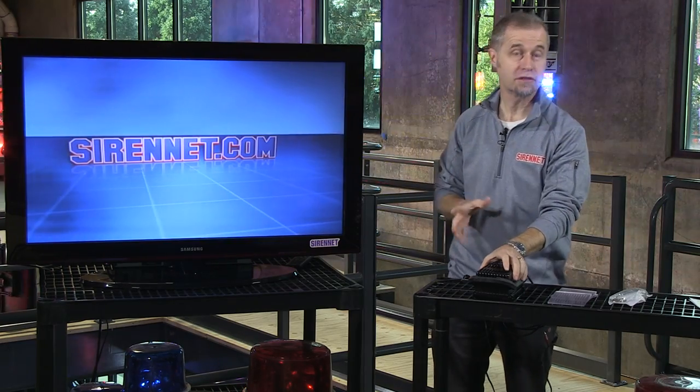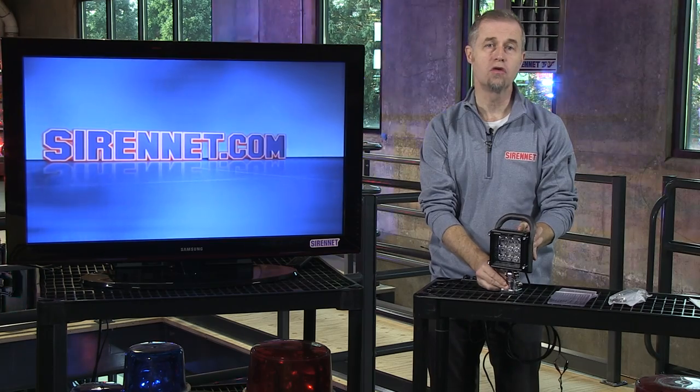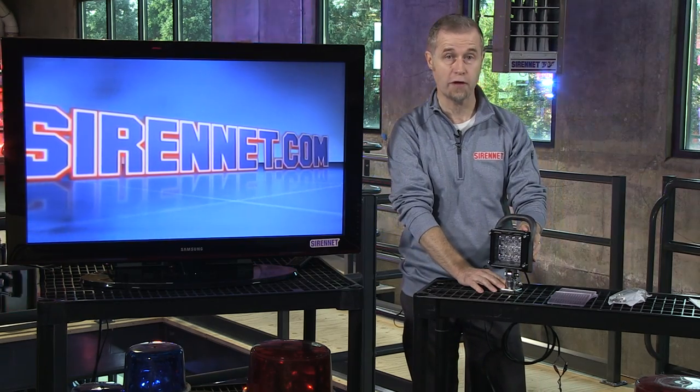Hi, I'm Stuart and welcome to Sirenet Television. We're going to take a look at a new Micro Pioneer product that comes from Whelan. It is available both here on Sirenet and Sirenet Outback.